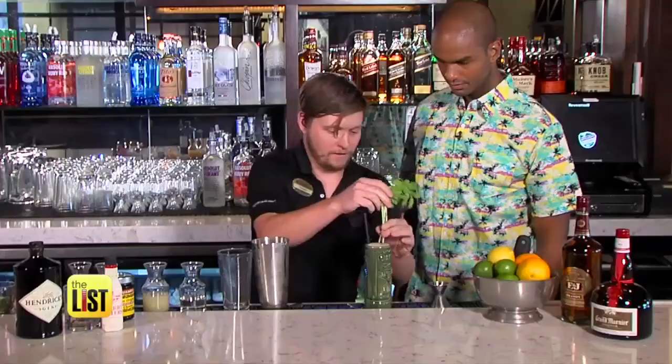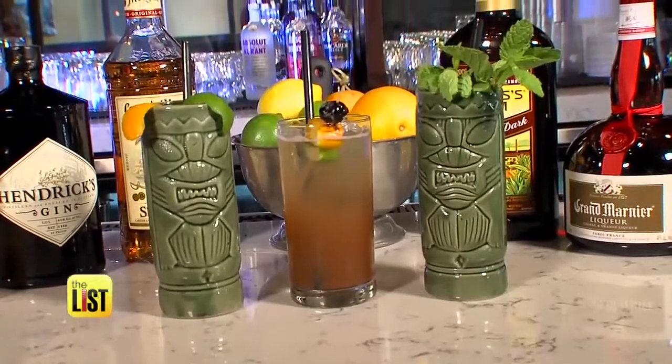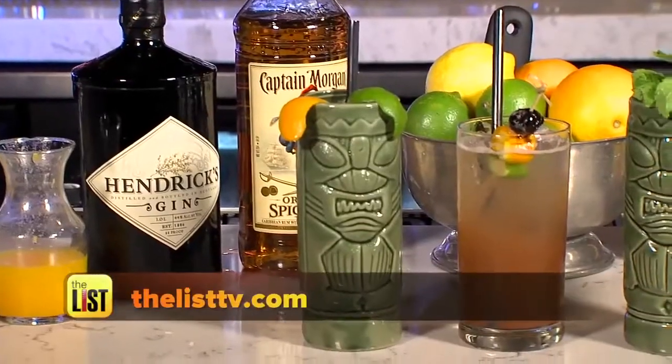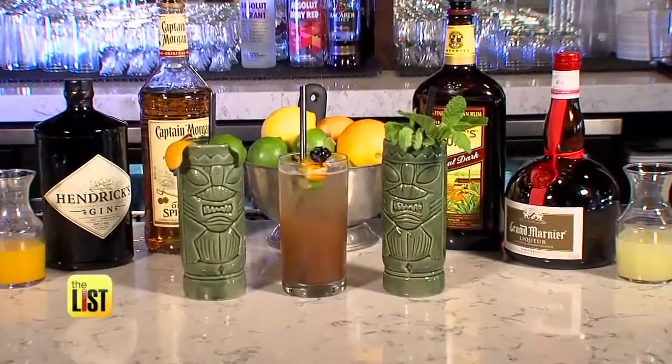Hit it with a little soda water and garnish. Planter's Punch — plant one on you. I thought it was going to be a lot more sweet because of all the juices, but it's perfect. To see the full recipes for these Polynesian punches, go to TheListTV.com — savoring the South Pacific in style on The Lowdown.